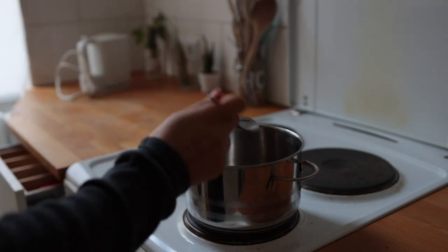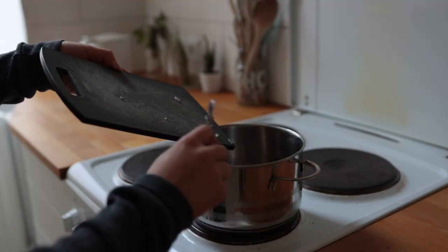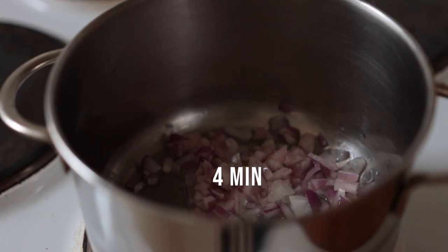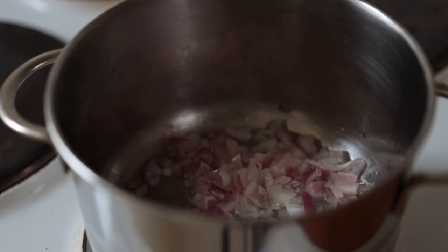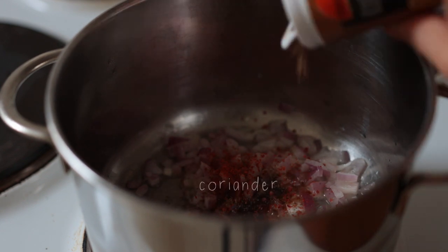Add some red onion — if you like, you can keep some of the raw onion pieces for decoration later. Cook the onion for about four minutes or until translucent, and then add all the spices. I'm basically just making a spicier version of my enchilada sauce, because that one is just so super easy.